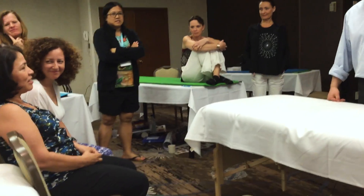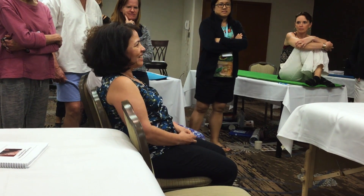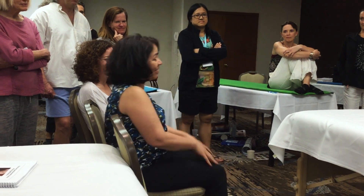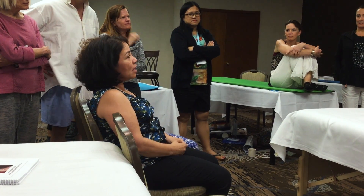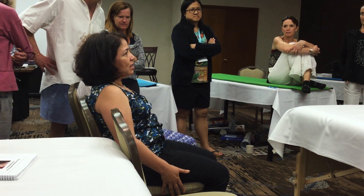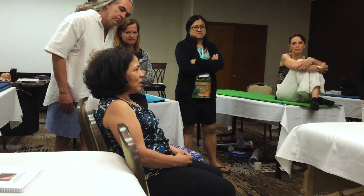Weird. Something is changing inside. Is it more calm when you sit? I feel seated. I feel seated — grounded. She's in the chair for the first time, just touching the ground and the chair. It's weird.